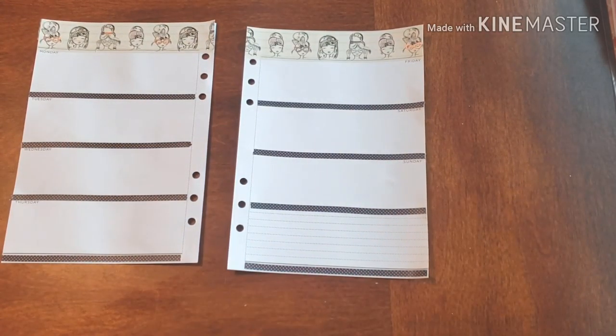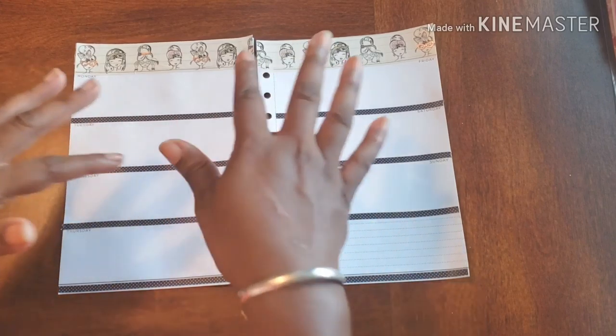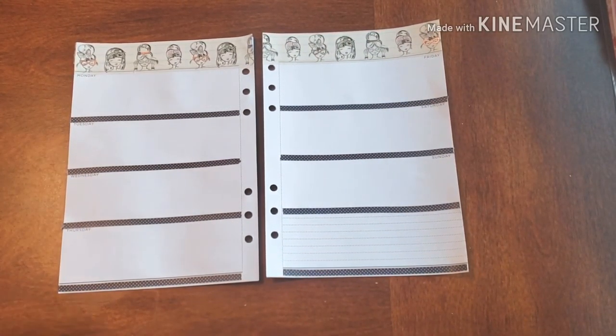So this is why recently I've just been keeping it really simple — so I don't have that added stress of actually creating this spread, but then the stress of, oh my gosh, I'm going to mess it up. That's definitely what I don't want, but it's what I fear.